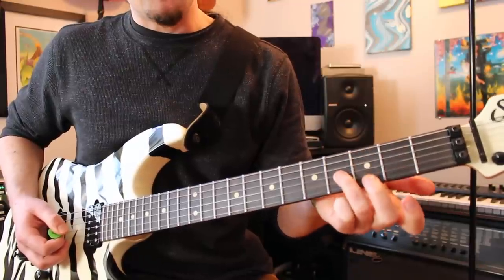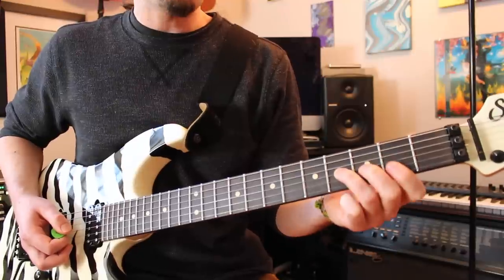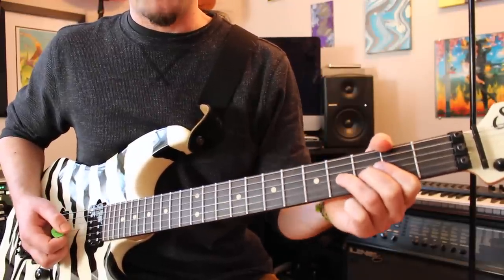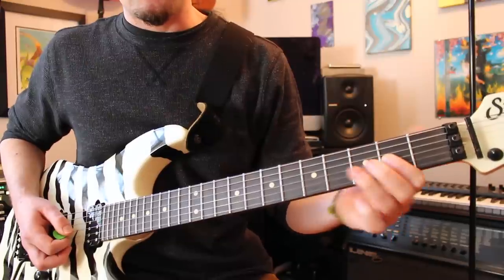Coming off of that run, what you're going to do is to play the fourth fret G string with a pinch harmonic and give it a whole step bend. You never hear the bend come back down — it doesn't sound like you're playing Cat Scratch Fever or something. You just hear the bend go up, and then he switches to the second fret on the G string.